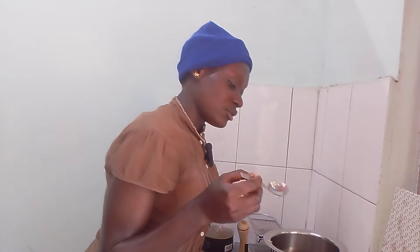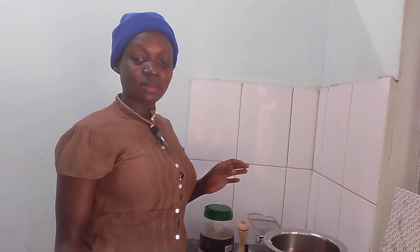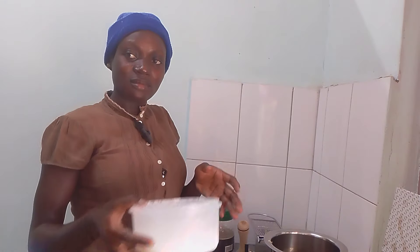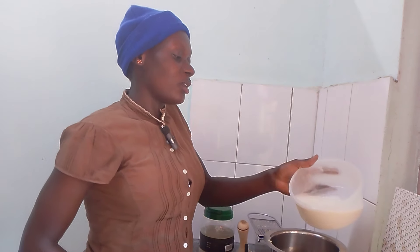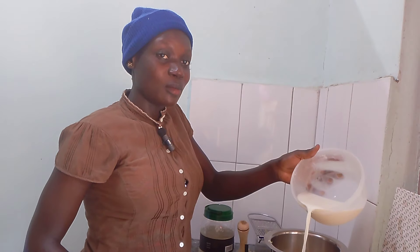After when the water is ready, you can put milk now. It's cold milk, not any unmoved milk.